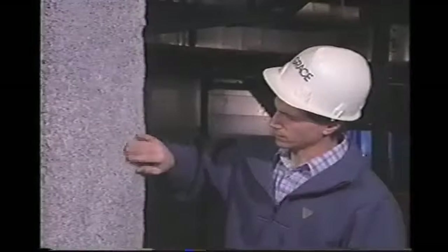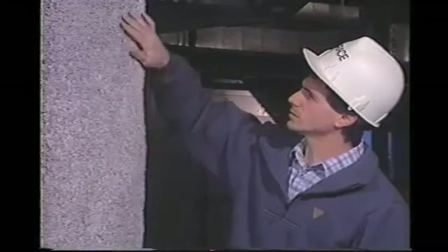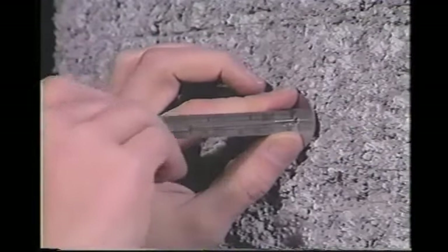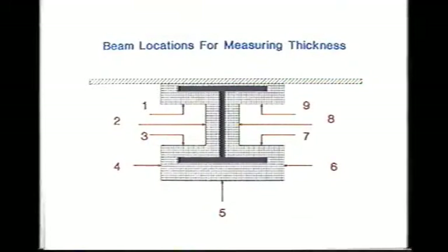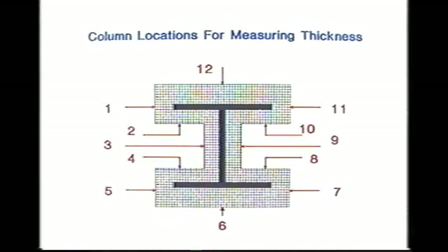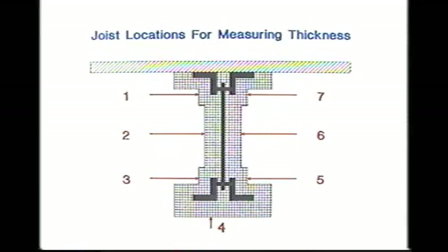When measuring thickness, the test area must be free of physical damage and have a surface texture relatively free of excessively high or low points. Thickness is measured in a predetermined repetitive pattern which ensures obtaining representative average thickness. For beam thickness, points at numbers one through nine are measured. For columns, measure at points numbered one through twelve. Joists and trusses are measured at seven points.